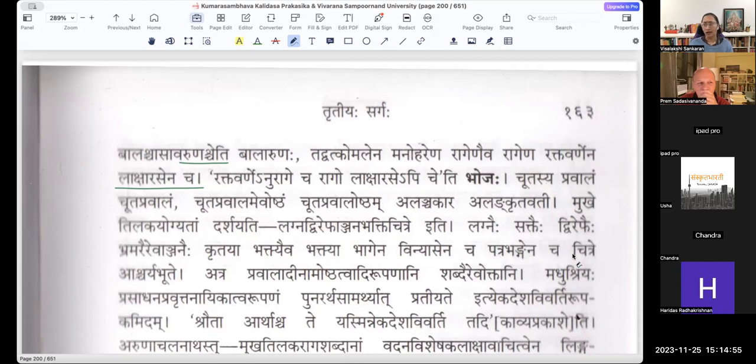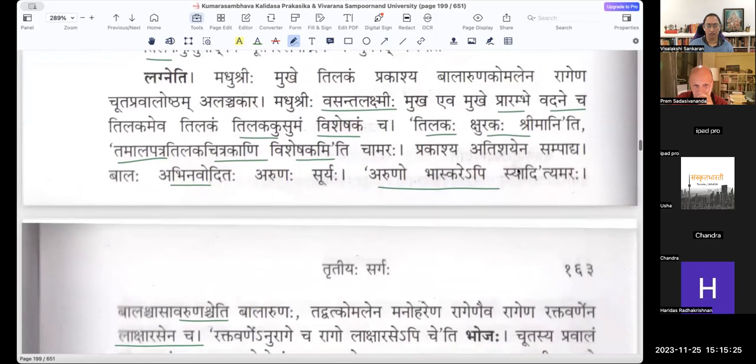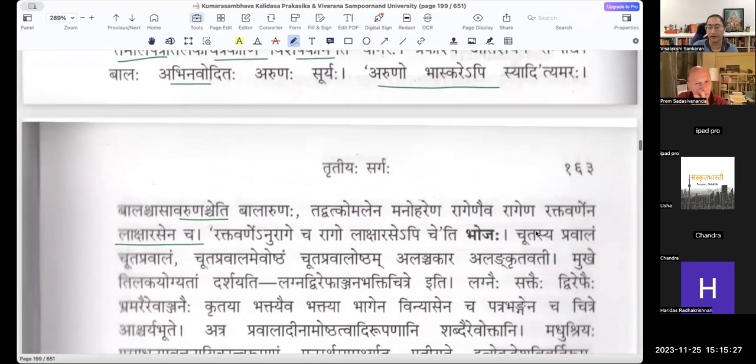He uses Tilakaha here to mean both the Tilakam bindi and the flower which comes out earlier in the spring. The fact that the words have two meanings — like Aruna and Tilakaha and even Kshurakaha — he is building upon the Shlesha. Definitely there is Shlesha, and there is also Rupakam here because Tilakaha — we will talk about the Alankara later at the end.